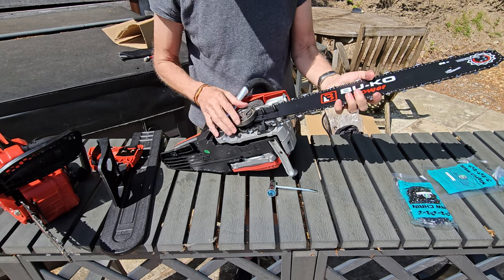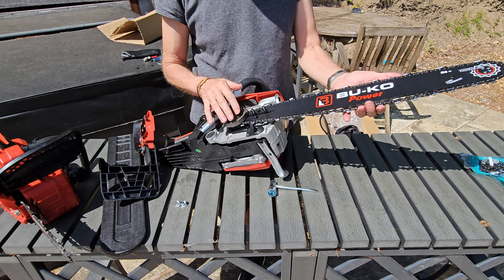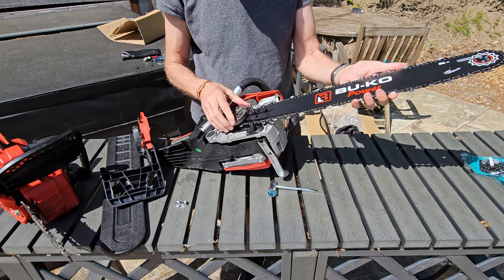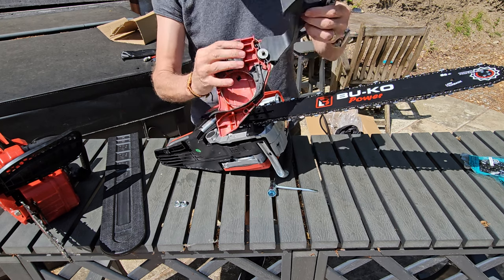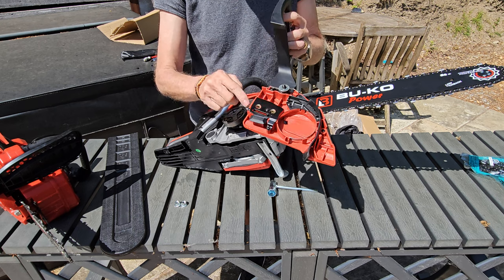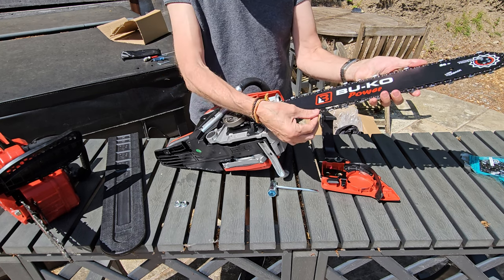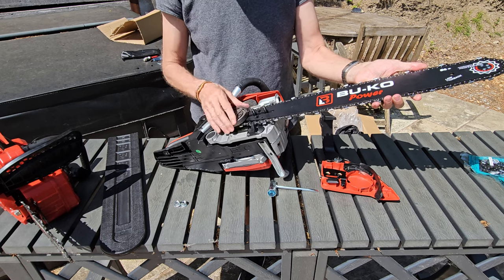That's the bar and chain in place. As you can see it's all loose - there's no tension in the bar or chain whatsoever. When we put the front plate back on, there's a screw and that screw moves a pin which sits into one of these holes. As you screw it, it will either create tension or remove tension.